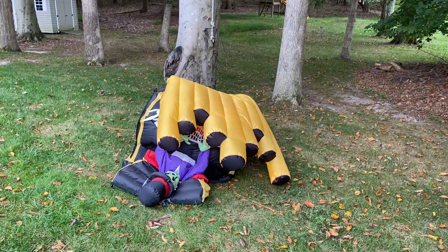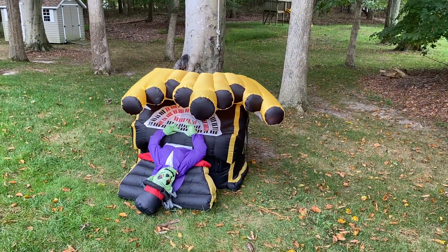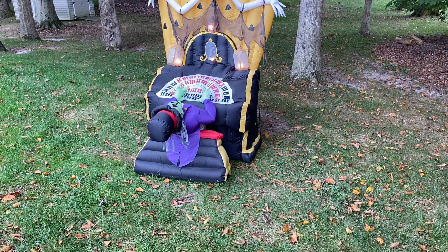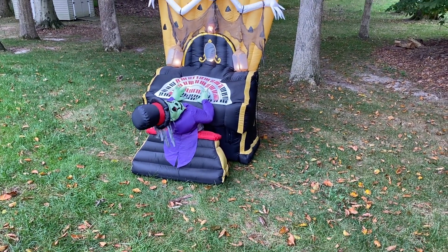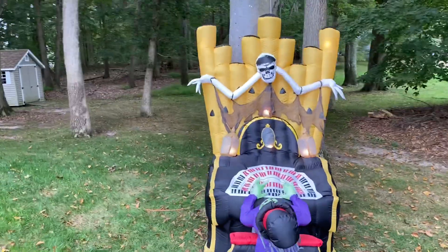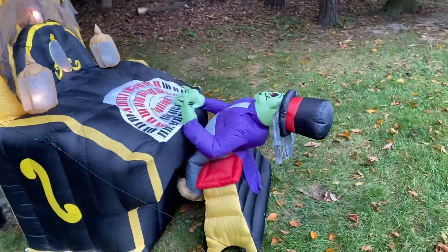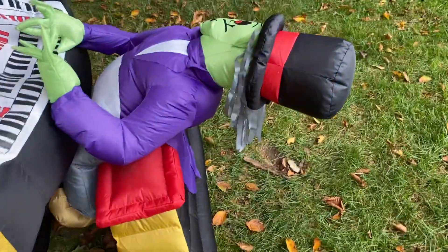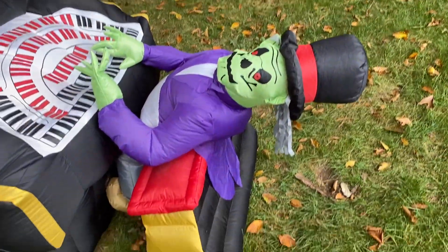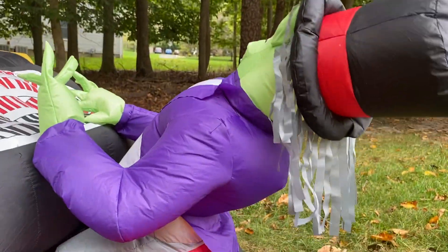You'll see this one inflates really well. The organist sometimes even stands on his own without me pushing him up. Sometimes, because there aren't any tether attachments on the bottom, this thing will get pushed forward — but if you push it back, he pops right up.